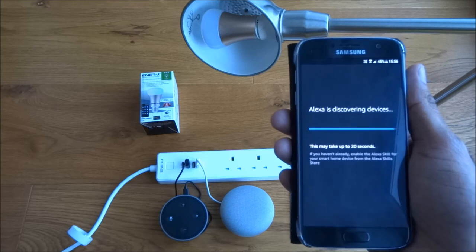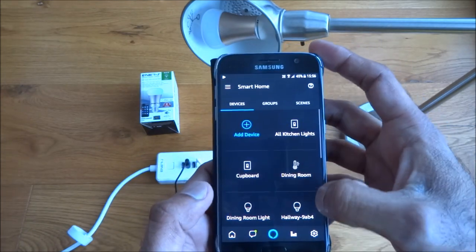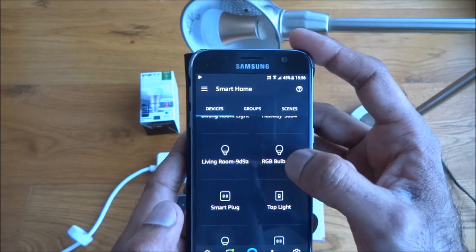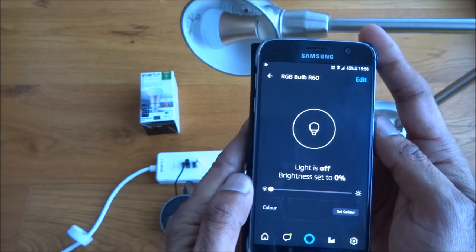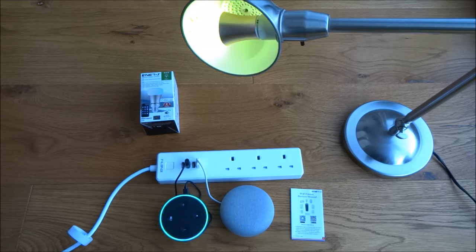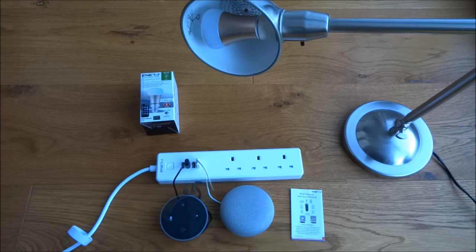Once it's scanned, look for the RGB bulb. I'd already run it previously so the bulb was already there. Going in you can see turning on and turning off. Let's test it: 'Alexa, turn on RGB Bulb.' And there you go — very simple to set up, very easy to use.